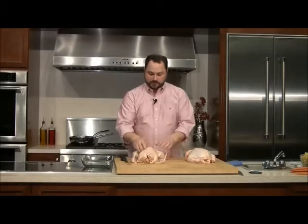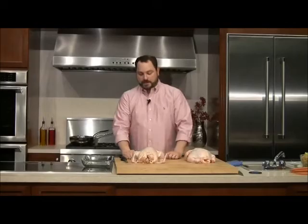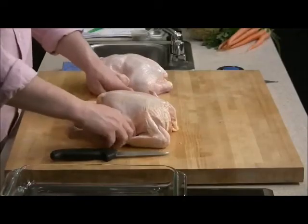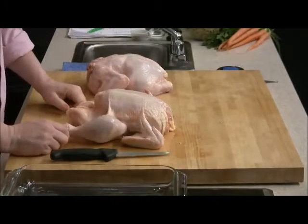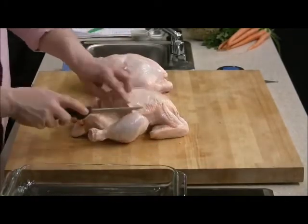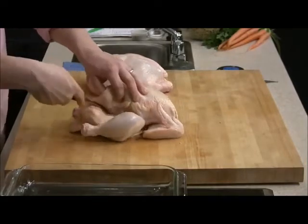The most valuable part of our chicken is the breast, right here — there are two sides of the breast. We want to keep as much skin as we possibly can on our breast. I'm going to pinch in between the leg and the breast to loosen up some of the skin, then take my knife and slice closer to the leg than to the breast, right in between, and cut all the way through.